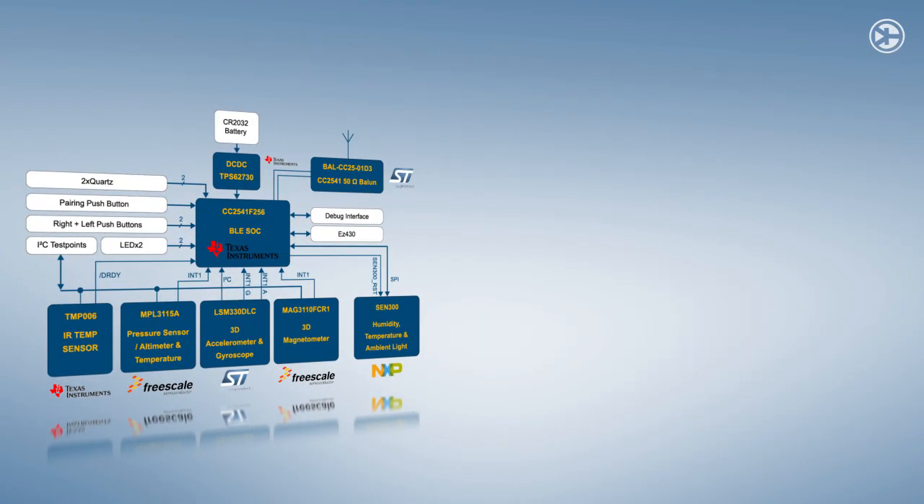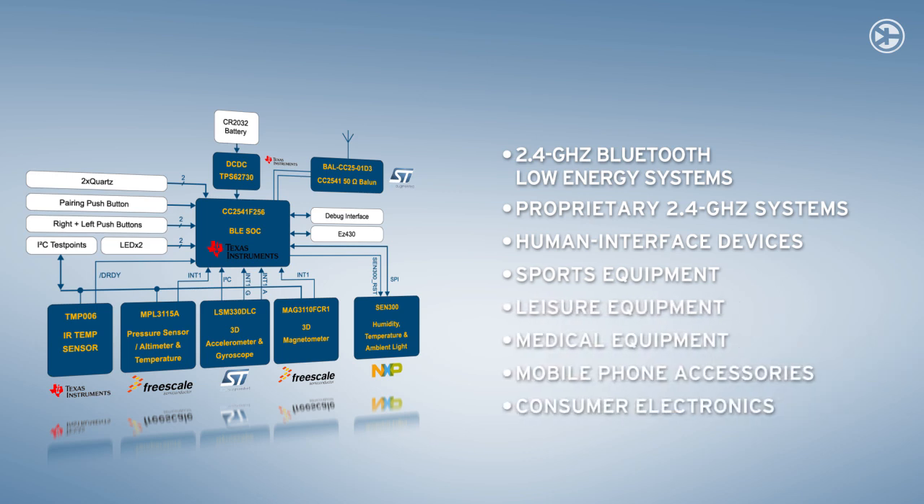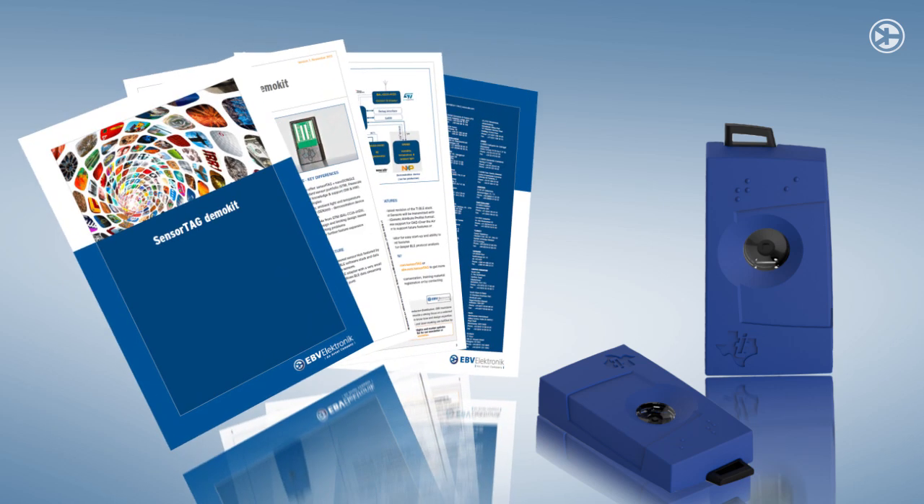With this range of sensors and compatibility, the SensorTag PCB is a versatile platform for a full range of applications. The new demo kit is the perfect environment to test and experiment in this exciting future technology area.